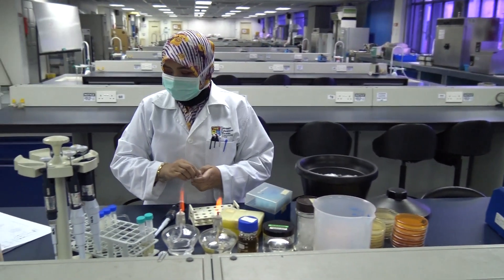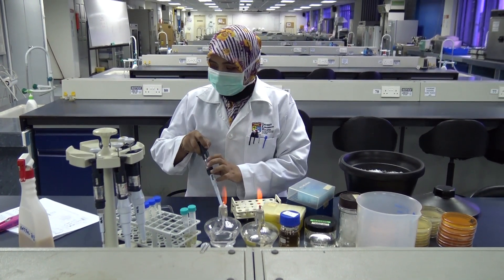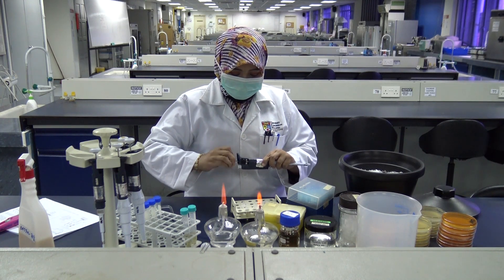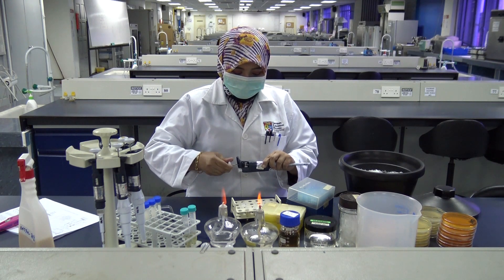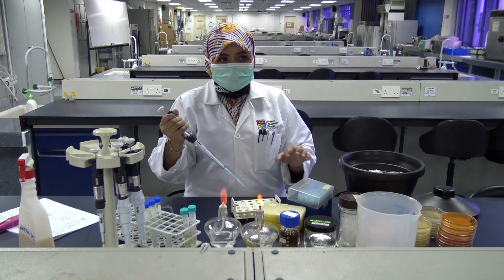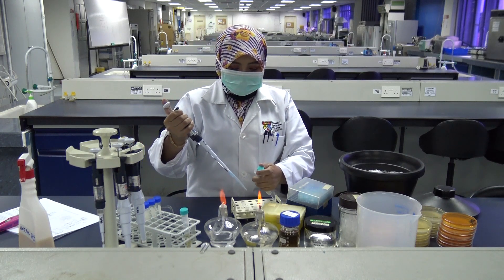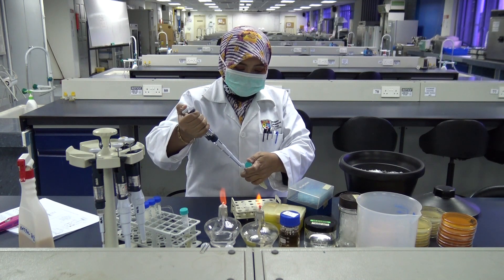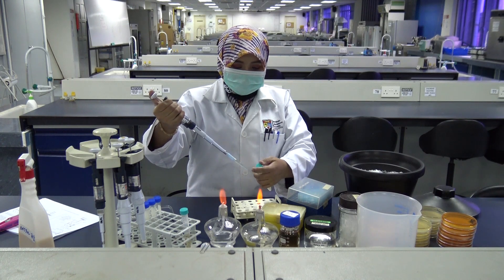Next, you are going to make your dilutions before you plate out the conjugation mixture. You are going to make two different dilutions: a 10-fold dilution, which is 10 to the power minus 1, and a 100-fold dilution, which is 10 to the power minus 2. To do this, take 100 microliters of your conjugation mix and add it to 900 microliters of LB medium.